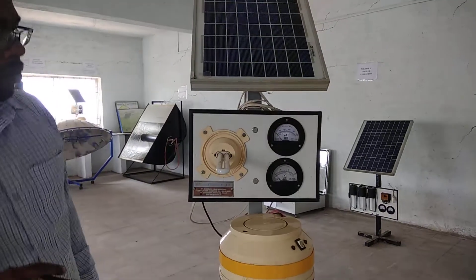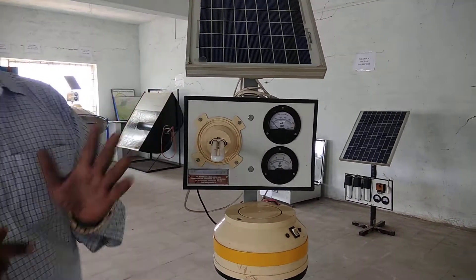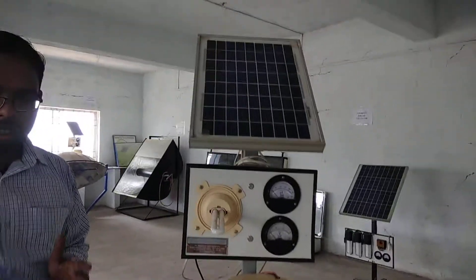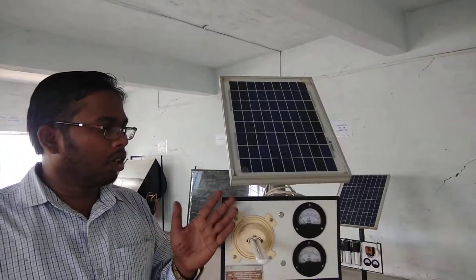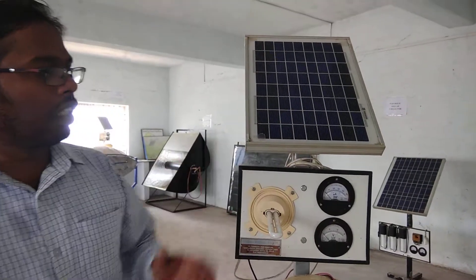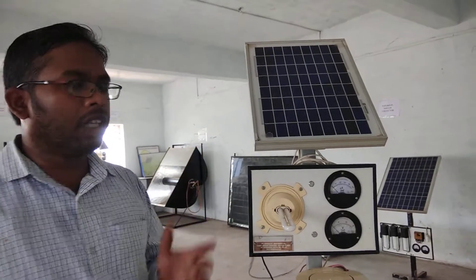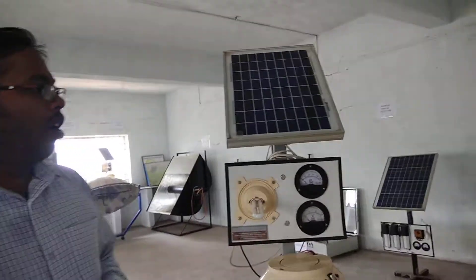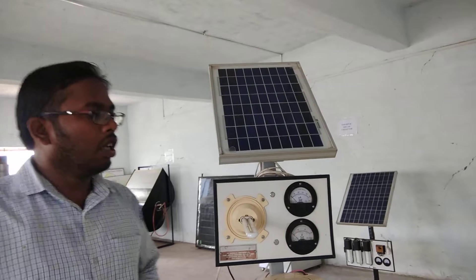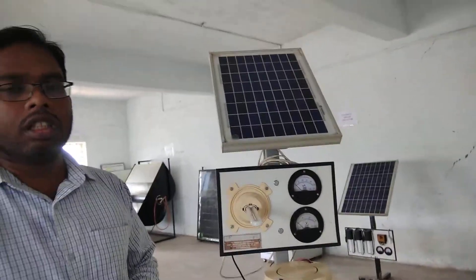Now, what are the advantages and disadvantages? The main advantage is that we use solar panels instead of conventional electricity. It is economical, the government provides subsidies, and it is easy to move from one place to another. The disadvantage is that it does not work without sunlight and there are some limitations in usage.